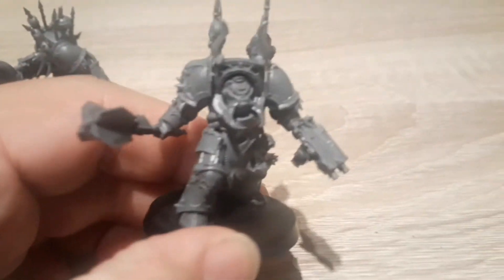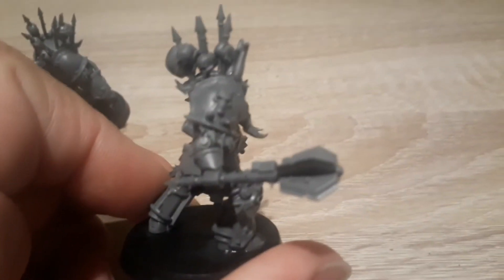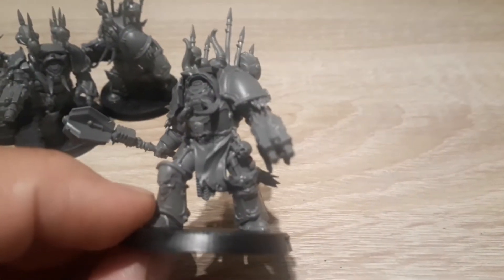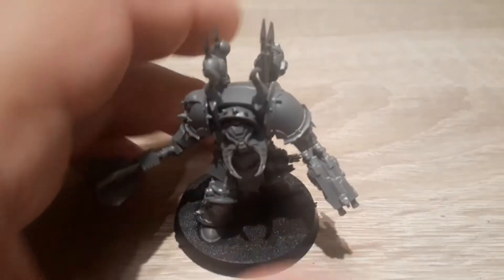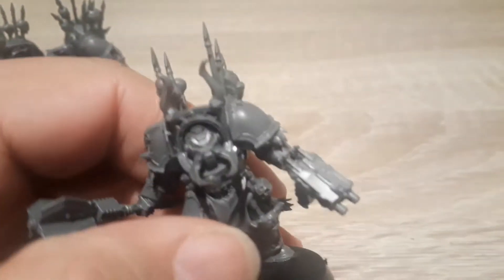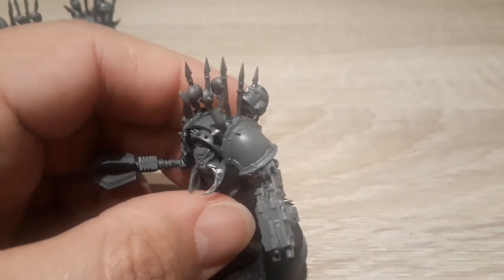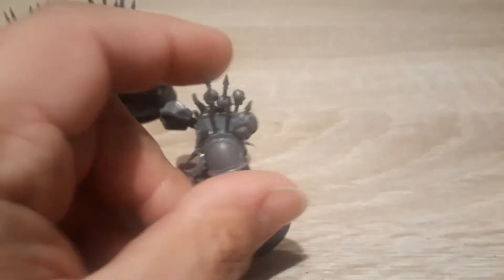And here's my champion. I gave him a Power Maul and a Combi Bolter — I gave him a Power Maul just because I think it looks cool. I really like his pose. I think the kit's got really, really good detail. I love the detail on the kit — you can see the nice little skulls. I like the old Space Marine heads. It's a really, really good kit, really good fun.